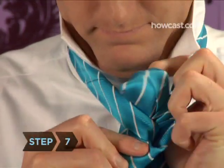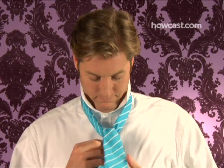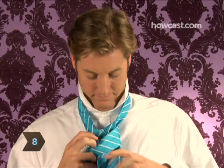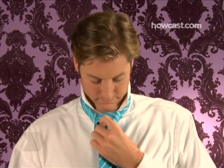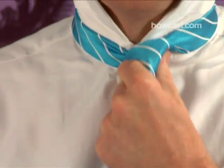Step 7. Pull the wide end of the tie up and underneath the loop around your neck with the seam facing out. Step 8. Hold the front of the forming knot loosely with your index finger, creating a space for the wide end of the tie to be brought straight down through the front of the knot with the seam facing your shirt.